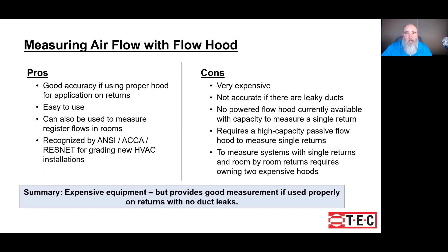The pros of a flow hood: good accuracy, especially in the powered models, and they're recognized by all the organizations that are going to grade our installations. The cons: cost. There are other problems such as leaky ductwork doesn't get picked up, and whether or not the flow hood has enough capacity for single return systems. One thing not listed in the cons — and there are several tools we work with as HVAC people that need to come into the house at night — a flow hood is one of them. Fluctuations in temperature can affect the flow hood's ability to give quality readings, so that's another thing to take into consideration.